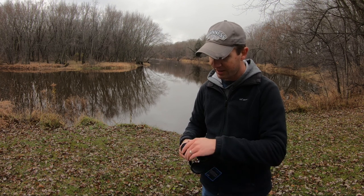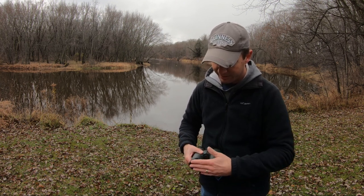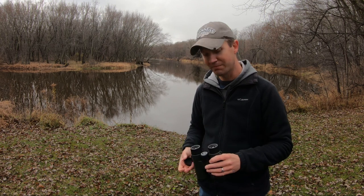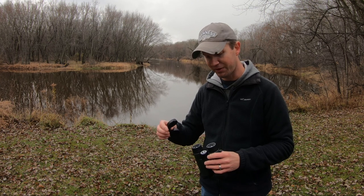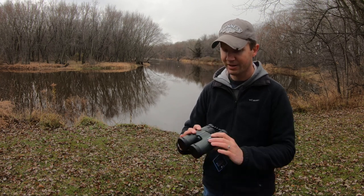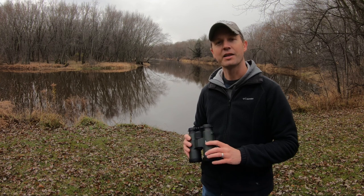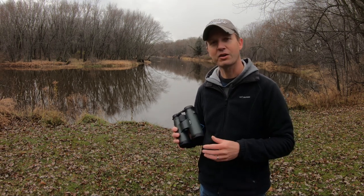Another nice feature is the lens caps on the ends — I like how they just hang there, out of the way when in use but ready to be put back on so you won't lose them. The eyepiece covers also slip over the top so your lenses will stay nice and clean and dust free.